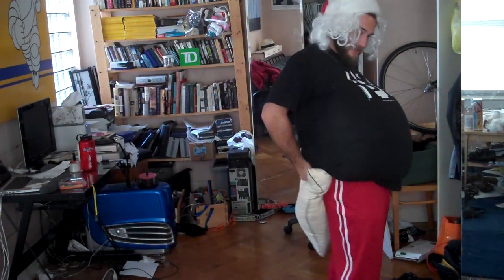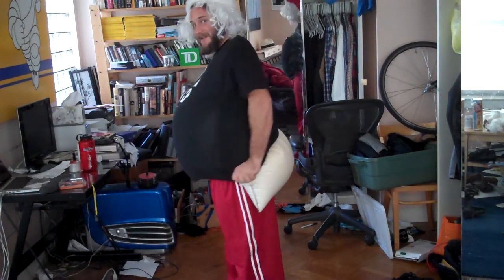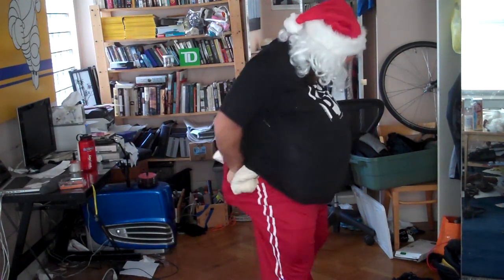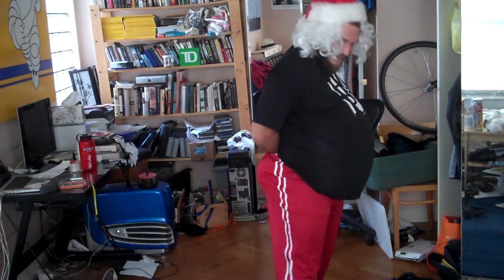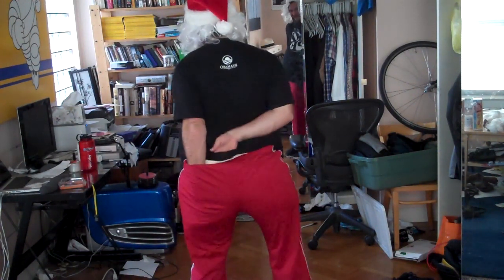Now for the butt pillow. The butt pillow is going to go right up underneath my t-shirt. I'm going to pin it to my t-shirt because I don't want it to be in my pants fully. I tried it in my pants and it just pulls down your pants. You want to pin the butt pillow to your t-shirt — it's pretty important. Otherwise, you're just going to lose your pants. Once you've got your butt pillow in, you just tuck it into your pants and kind of smooth it out. Make it look as much like a butt as you can.